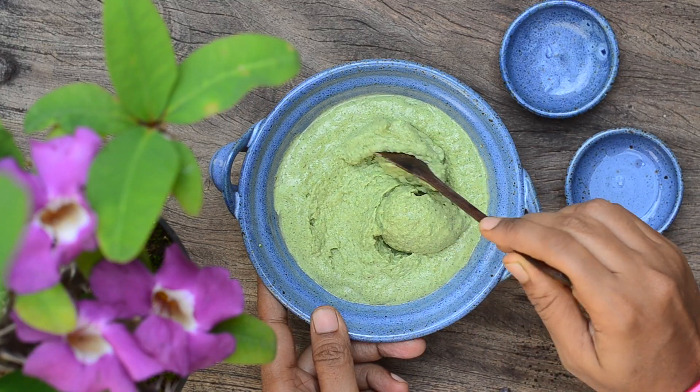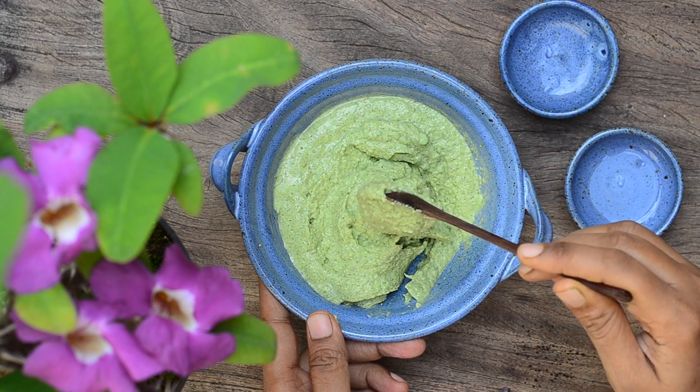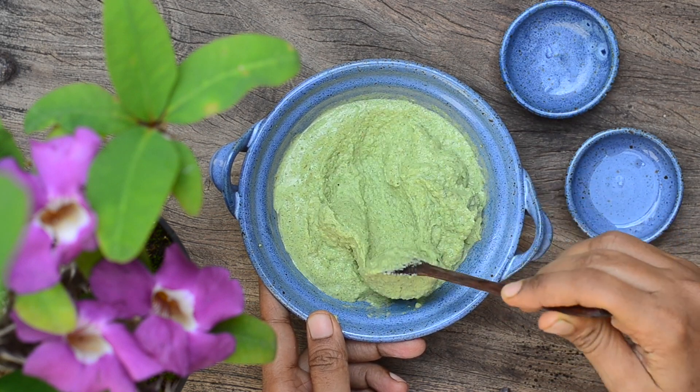Now grind to a paste along with a little water to get a very smooth, fluffy paste. The paste should be very, very smooth like this.